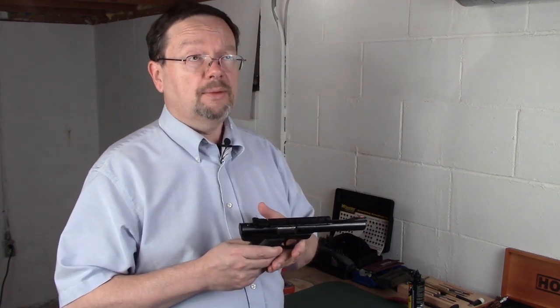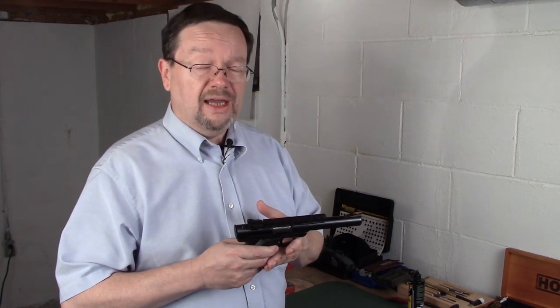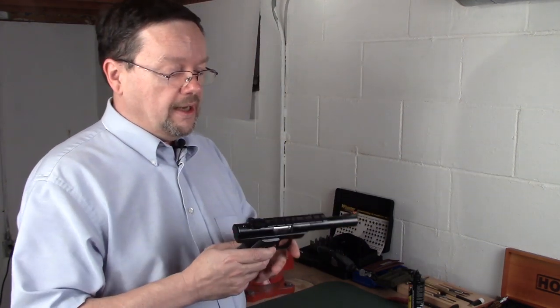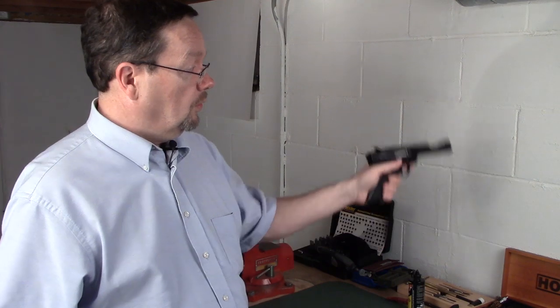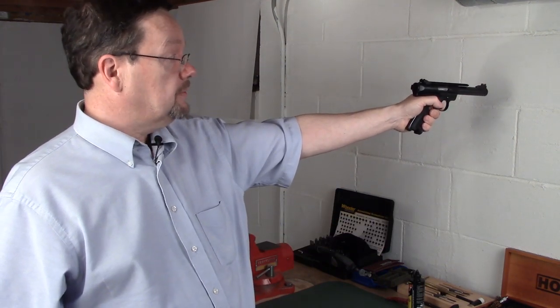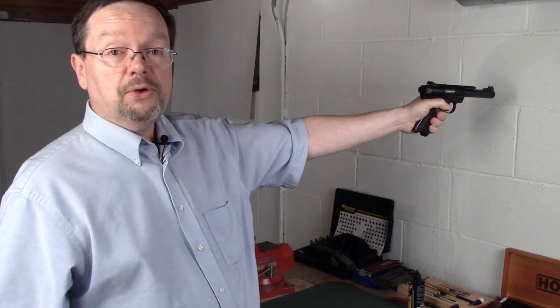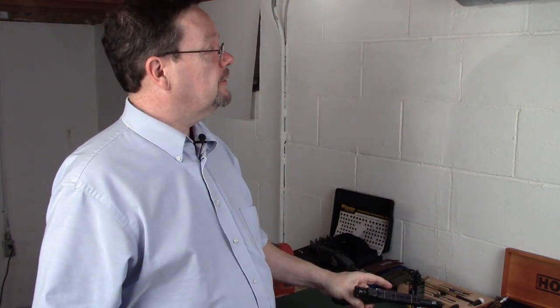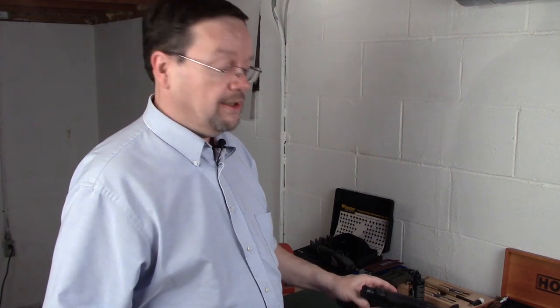The very last shot, I did a bullseye shot at about 40 yards. And I'm not a bullseye shooter. I just held it out like this, looked at that target out there, pulled the trigger, put it away, looked up and went — wow, I hit that. That was nice.